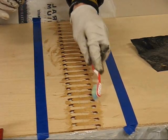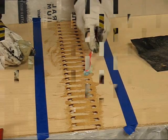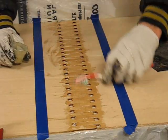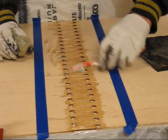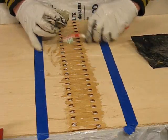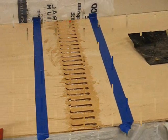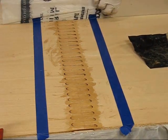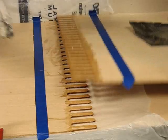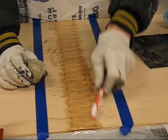Doing these edges — got plenty of gap in here between the fingers. Rub it into the gap. I'm just going to fill up the cracks now.